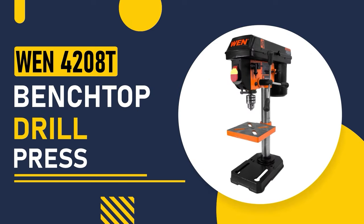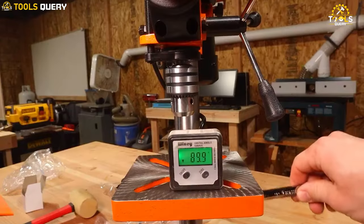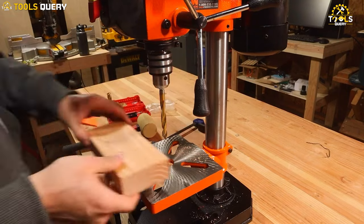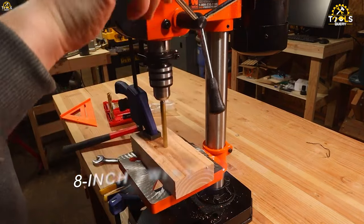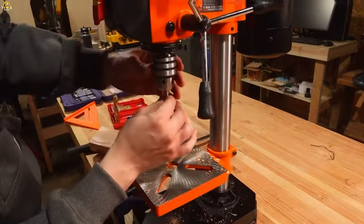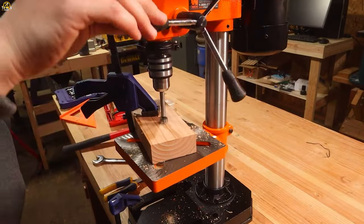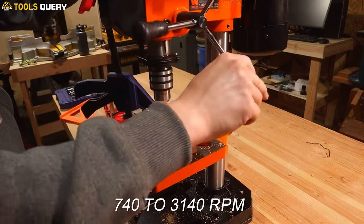Number 1: the 14208T Benchtop Drill Press. It has a 2.3-ampere induction motor. This powerful motor ensures consistent and precise drilling performance, even with tough materials. One standout feature is its compact size with an 8-inch swing and a 2-inch spindle travel. It offers 5 different speed settings, ranging from 740 to 3140 RPM.